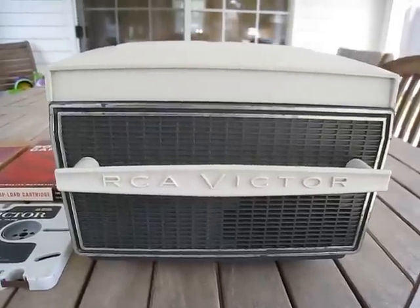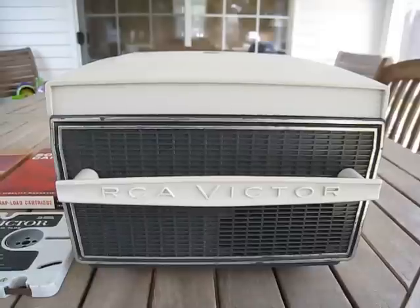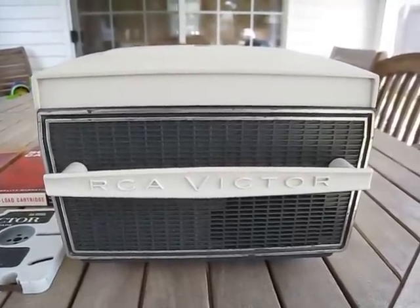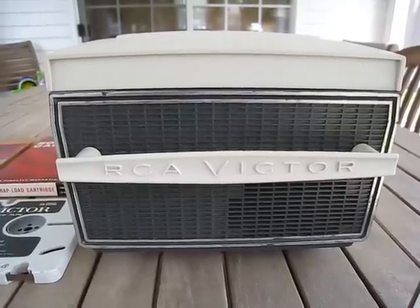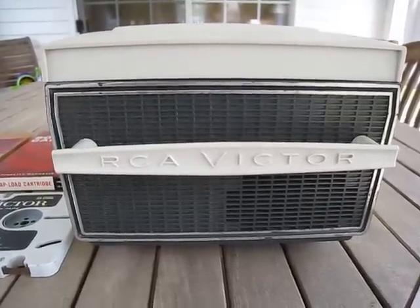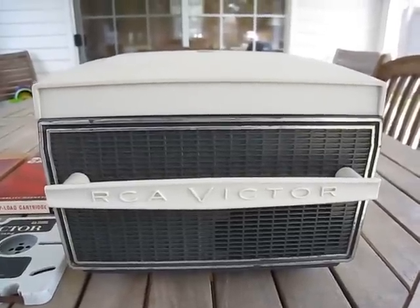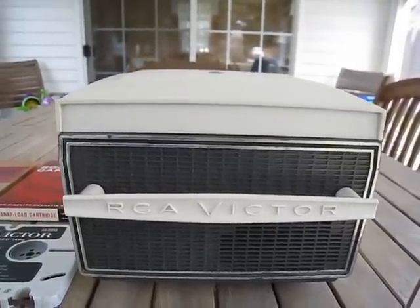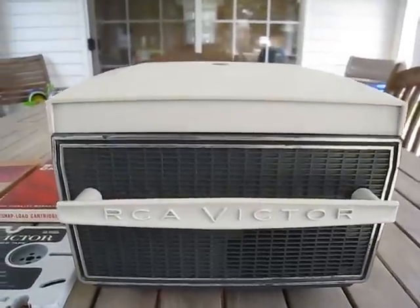Good morning once again YouTubers. Today we have something that some of you may have seen elsewhere on YouTube, but this is the first one that's passed through my hands. This is an RCA sound tape cartridge player, model number 1YB11, made approximately 1957 to 1958. It's called a sound tape cartridge player and we're going to take a peek inside.